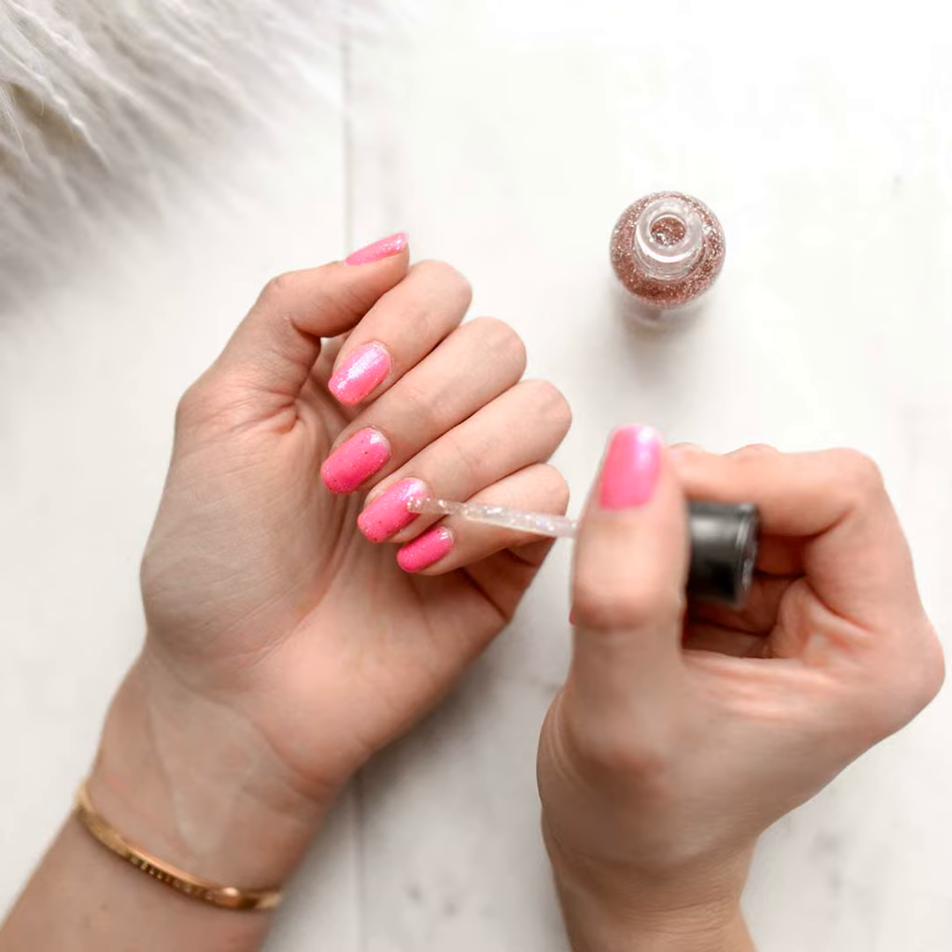Now, as someone who enjoys changing up their nail polish color regularly, I know just how annoying and stubborn those little stains can be. They end up making your nails look dull and dirty even after you've removed the polish. But never fear, through lots of trial and error, I've discovered some surprisingly effective methods for getting your nails squeaky clean again.